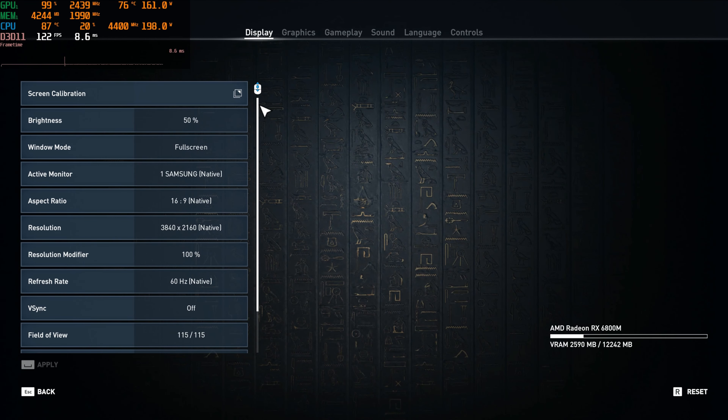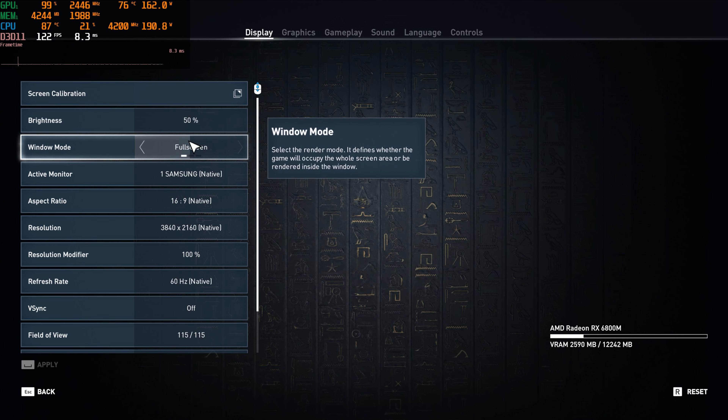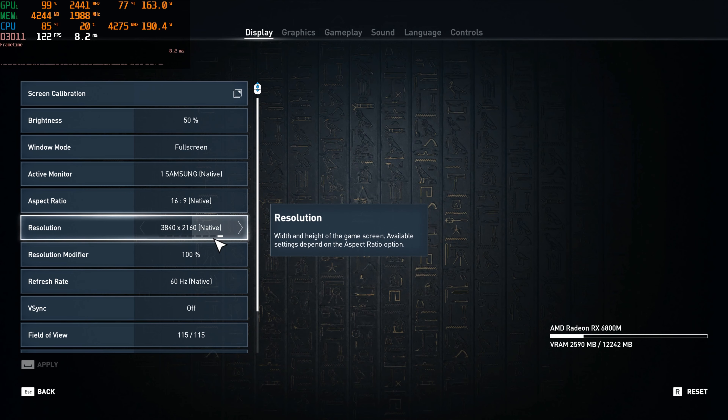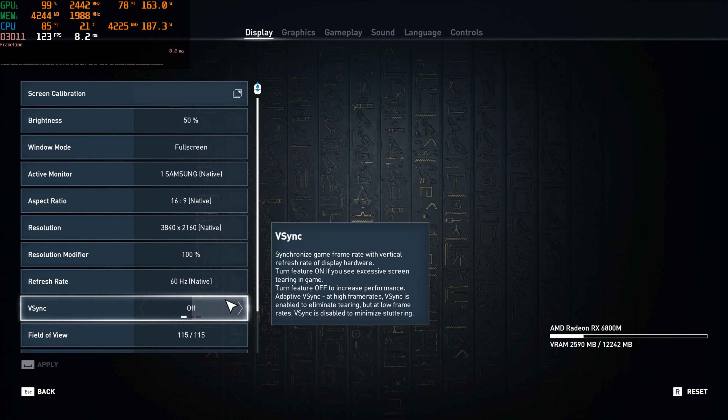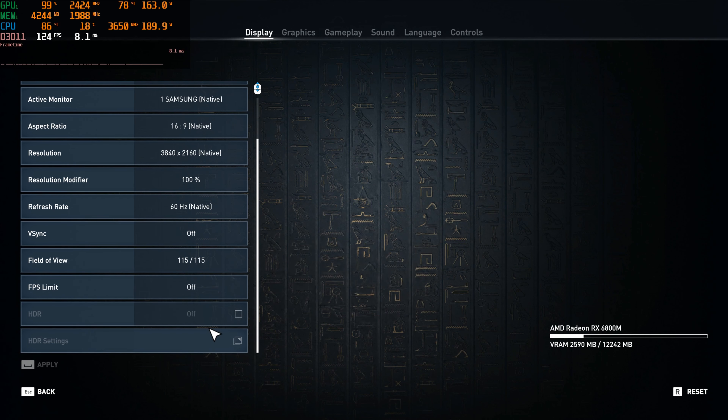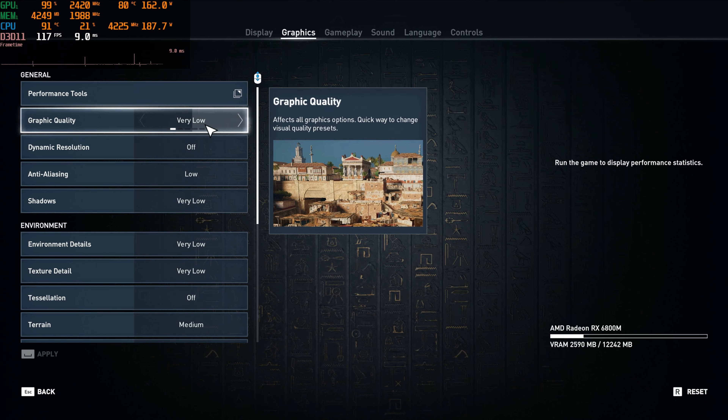Starting off our 4K test here. Let's just look at our display screen one time, like we usually do if there is a separate display screen. Everything is either off, or it should be — maxed out field of view, no limits, and no HDR. So let's go and move over to the settings. Let's look at the very low settings.